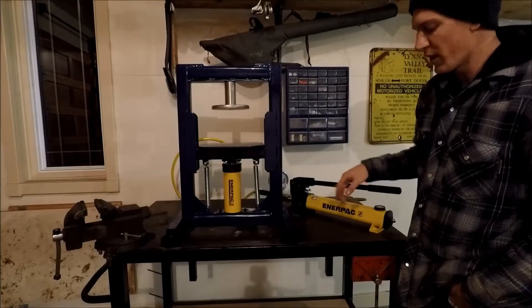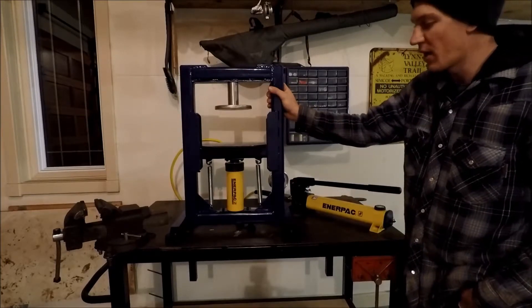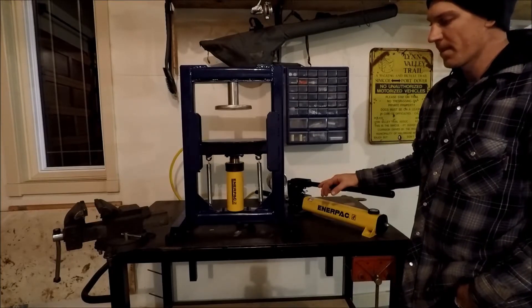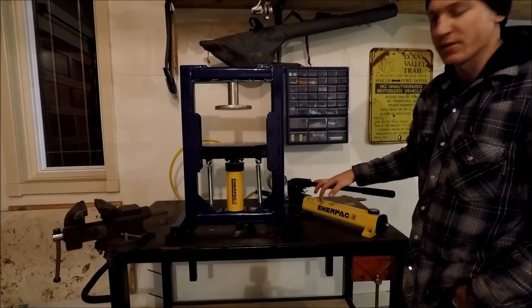Now, the last feature I'd like to talk about is I've got the good old Canadian hockey pucks here, and that just keeps it solid on the table so it doesn't move around. This is going to be good. Thanks for watching the video. Hope you enjoyed this and I hope you learned a little bit more about this Enerpac system.